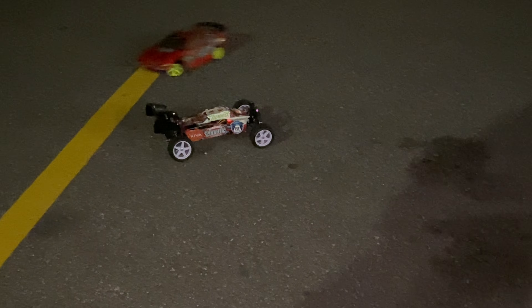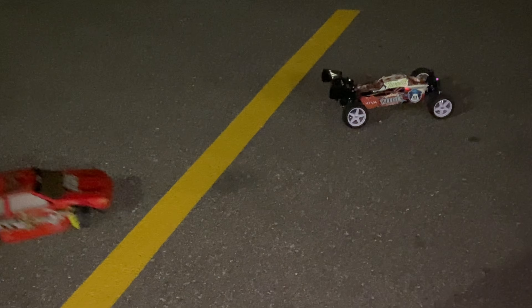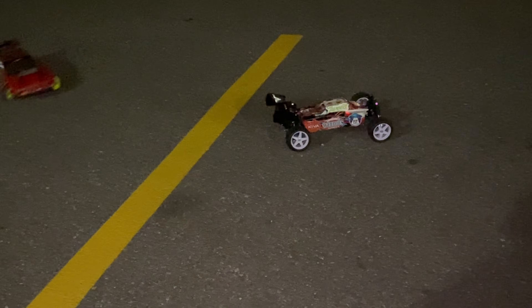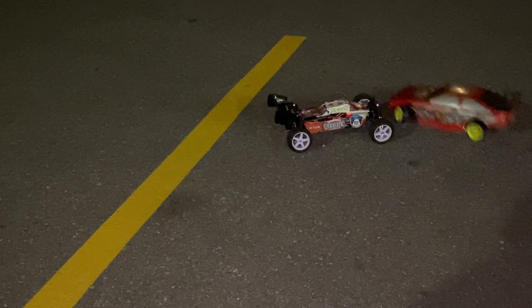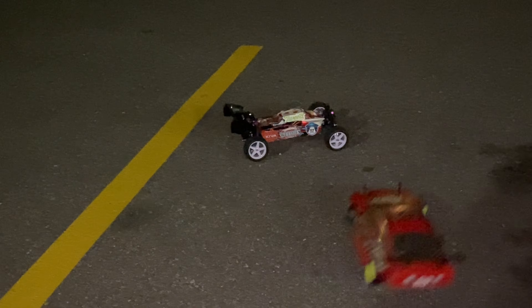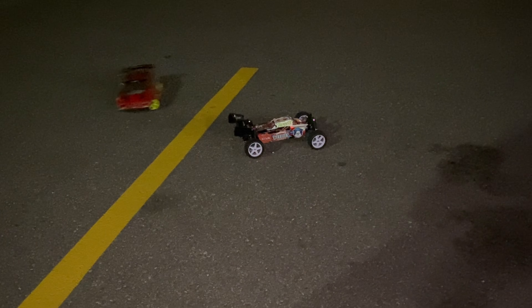He's pretty dialed, obviously with a lot of the Nezlo tuning that's in here, because this would not perform like this out of the box — there's no way. It is dialed.